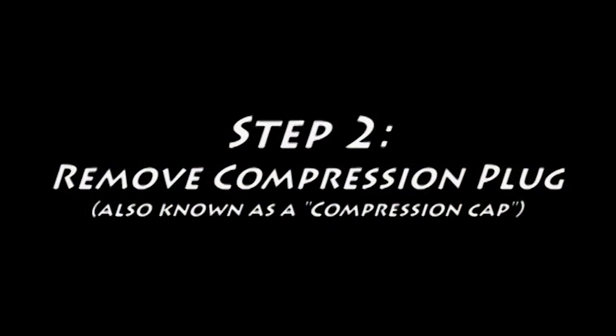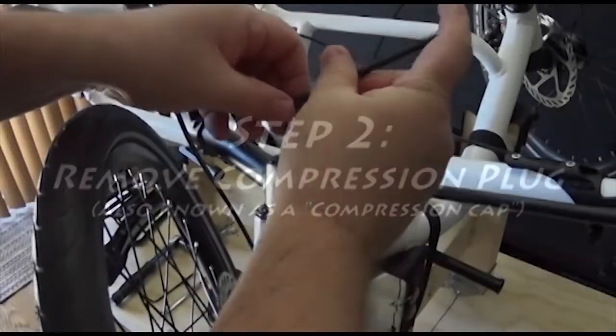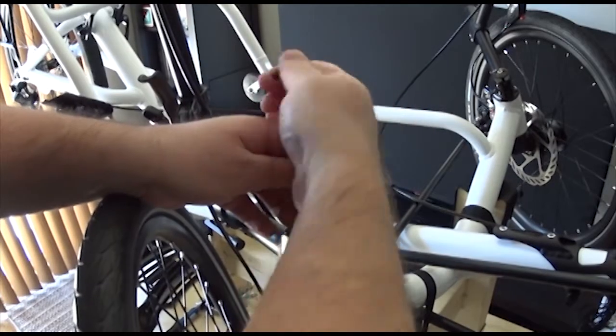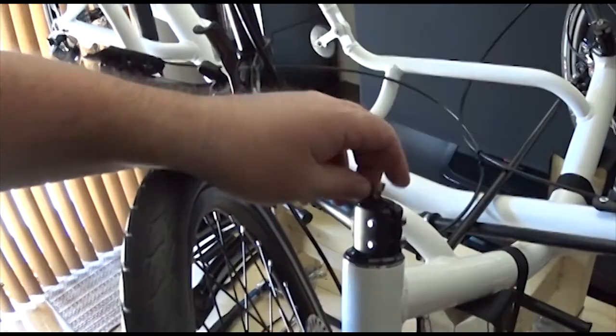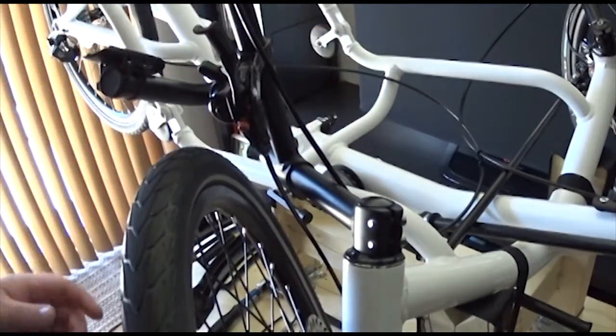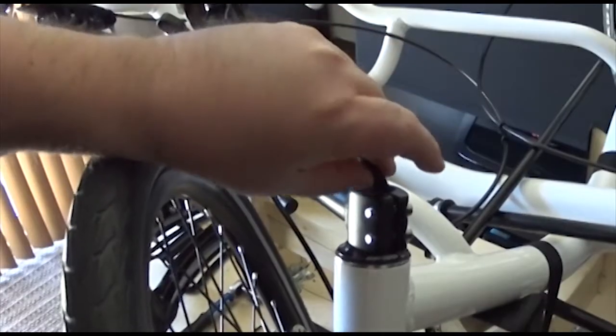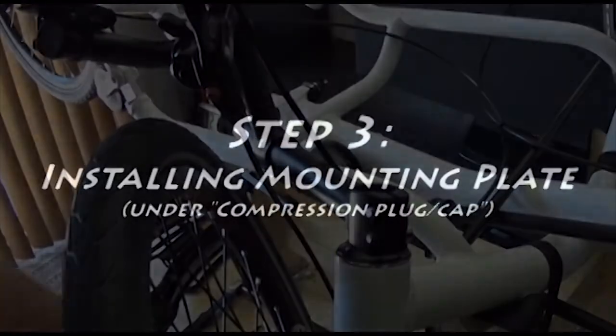Next you'll need to remove the compression plug or cap that's on the top of the stem assembly. Undo the 5 millimeter bolt on the top and then once that's out you can just pull up the cap. It shouldn't be sticky but if it is you could just give it a little bit more pressure upwards and it should pop straight out.